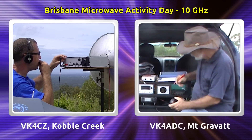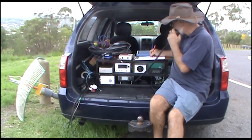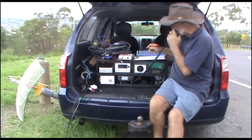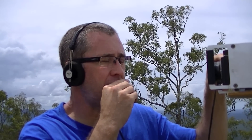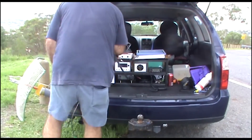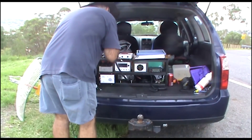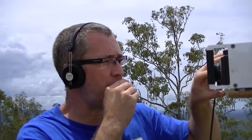VK4ADC, VK4 Charlie Zulu portable. You're okay Scotty, 20 to 30 over 9, VK4ADC portable. Yeah, QSL Doug — not real strong, a lot of QSB on the path, 5 and 1. Is that any better now? Yeah, 5 and 3. I haven't peaked it on you — can you put a carrier up so I can try to peak it? Yeah, QSL, carrier coming up now.